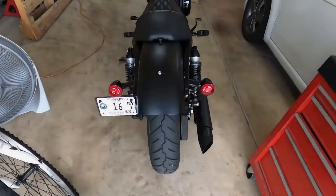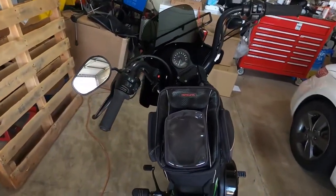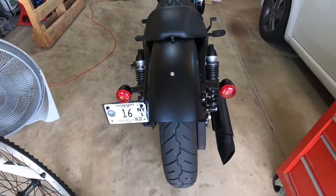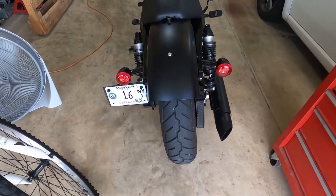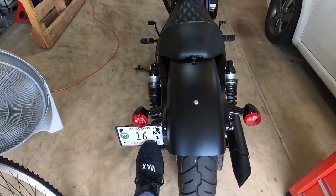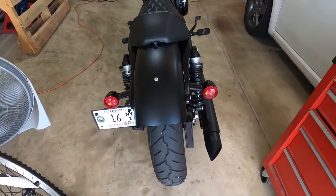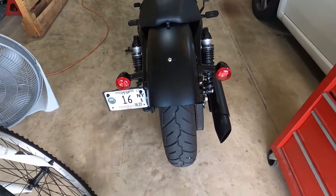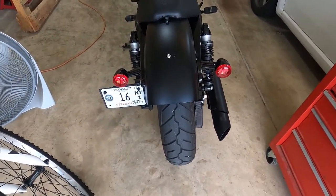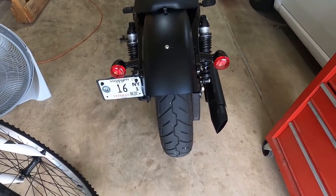Good morning good people. Next project on the bike after the shield is to put saddlebags on. To put saddlebags on I have to relocate the license plate, the turn signals, and the brakes. That's what I'm going to be doing today. This may be a one-day project, this may be a multiple-day project depending on how easy it goes. It's supposed to be a pretty easy, pretty quick project, but we'll see.